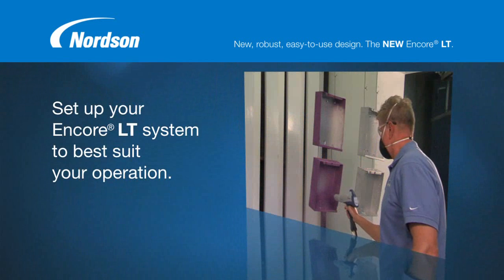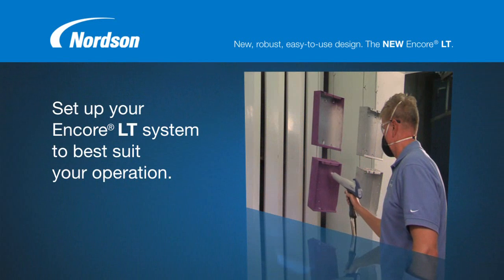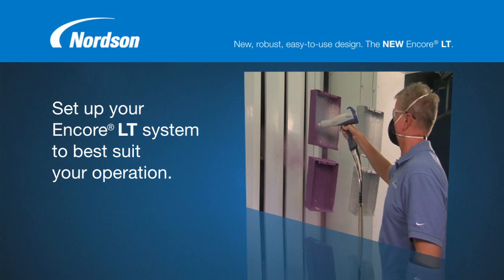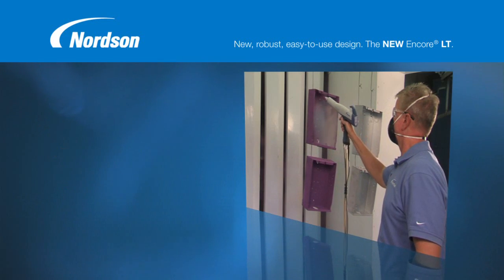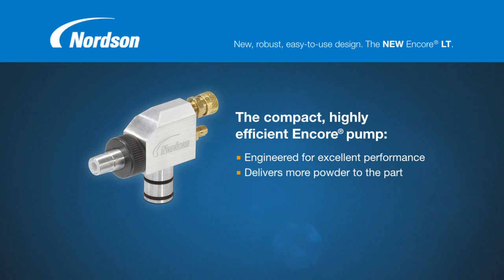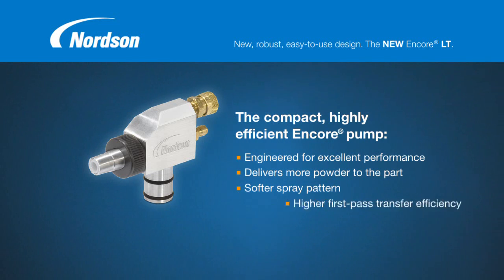Additional controller functions enable you to set up your Encore LT system to best suit your operation for maximized coating performance, consistency, and efficiency. The compact, highly efficient Encore pump is engineered for excellent performance. Using less compressed air, the pump delivers more powder to the part, resulting in a much softer spray pattern that consistently delivers higher first-pass transfer efficiency.